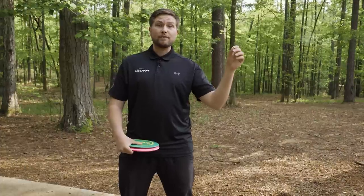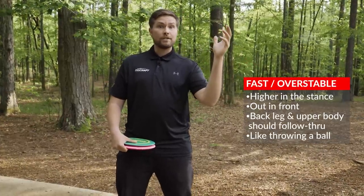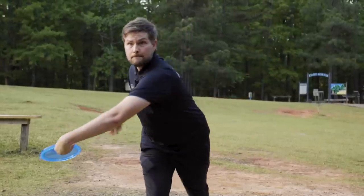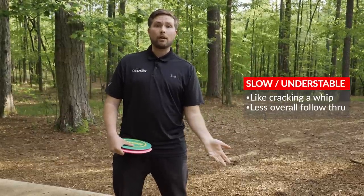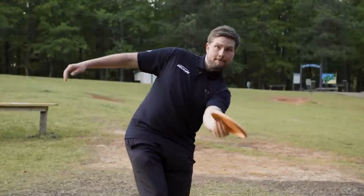Quick recap: At the high end of the follow-through spectrum, we have the fast overstable drivers. They need to get high up in your stance and out in front of you when you throw them, and your back leg and upper body should follow through the shot. On the low end of the spectrum — the pop forehand with the slow understable discs — this should feel a lot more like cracking a whip, and your arm should feel like it stops and all the momentum goes into spinning the disc. Exploring these different types of forehand releases can broaden your overall understanding of the flight of a disc and help you level up your versatility and overall control of your forehand as well.